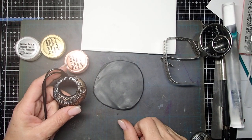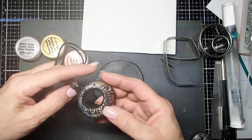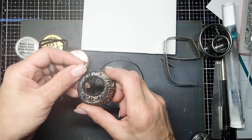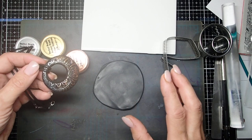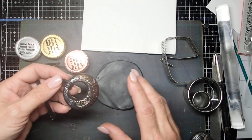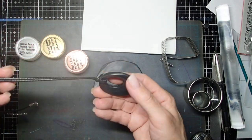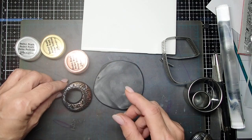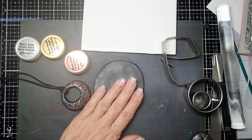Hi everyone, this is Joanna. Thank you so much for joining me. Today I wanted to show you a super easy pendant to make. All you need is some clay and texture and cutouts, like cookie cutouts, or you can even free hand it and create a very nice pendant. But you will need my mica powders. Let's get started.